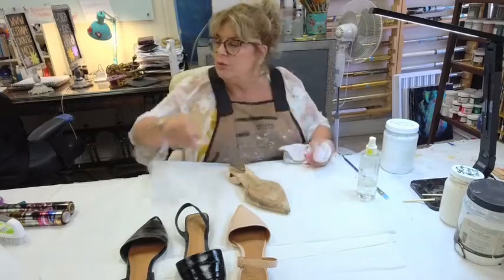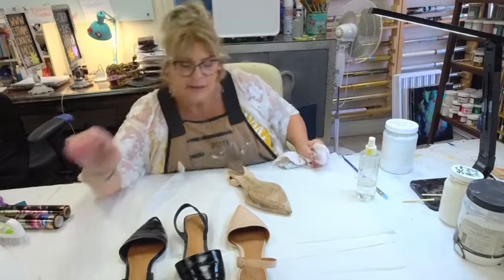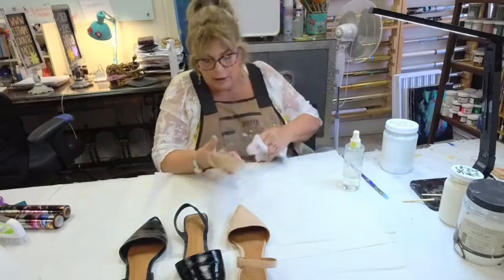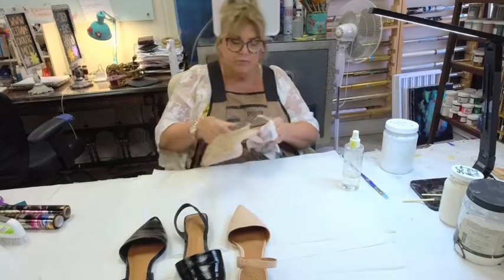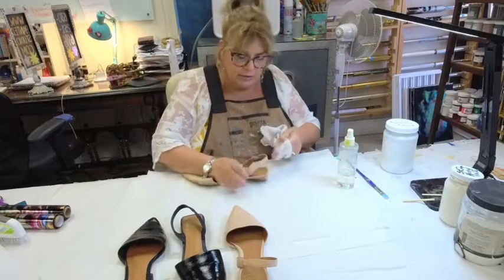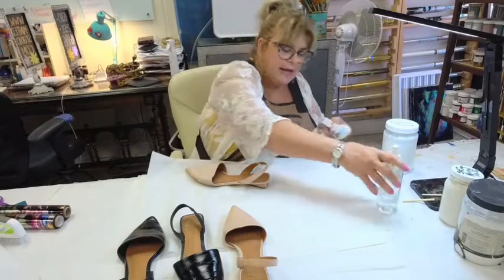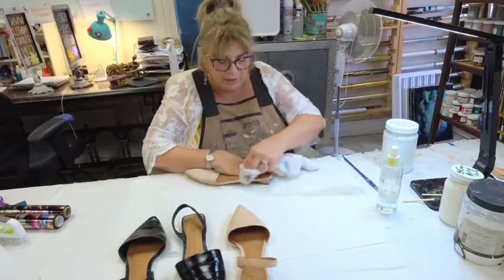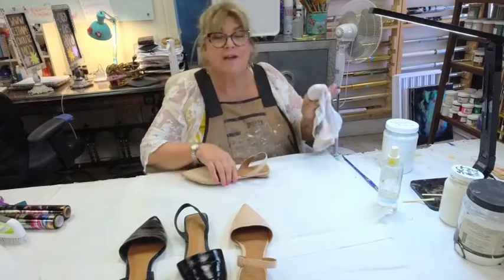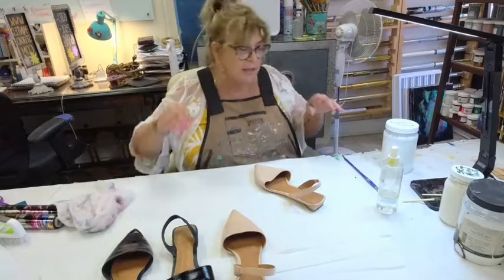First we're going to clean the shoes. I tried this two different ways and found what works best: instead of spraying the alcohol on the shoes where it absorbs, you spray it into a cloth. This is a coarse old washcloth and this is denatured alcohol. You can use rubbing alcohol, but I need something that's not going to be greasy or soapy and that evaporates quickly. Becky, Kay, and Karen, thank you all for popping in.